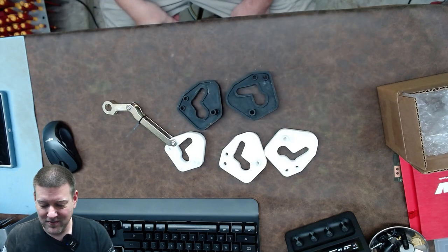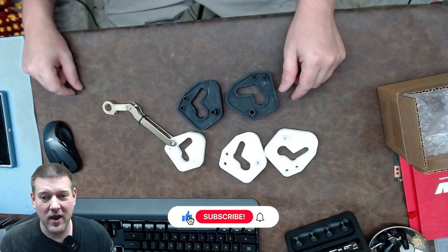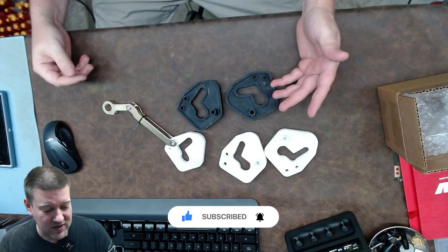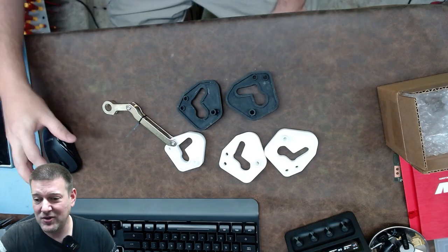How cool is that? We have a community project — the component came in from New England and the prints came in from California as a proof of concept. This is going to be open source. I'm going to post this up so that anybody can download it. That just goes to show that we as a community can come together and solve problems. Good luck guys, and let me know what you think.